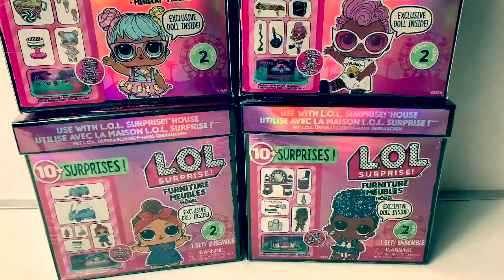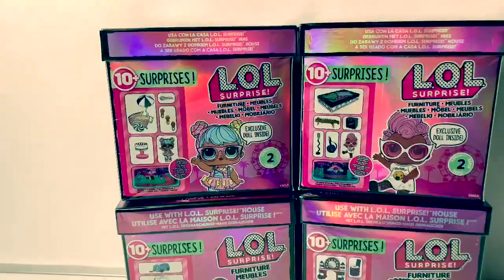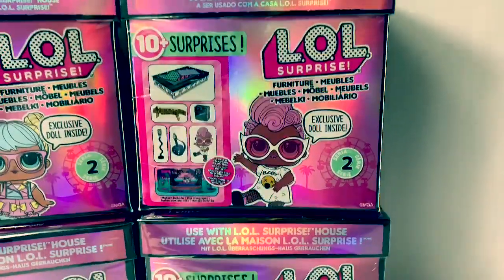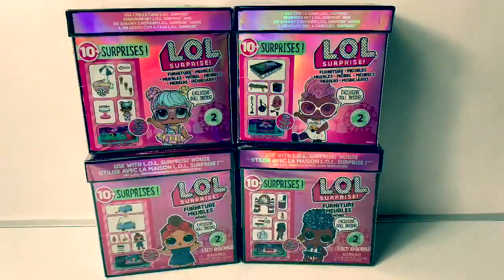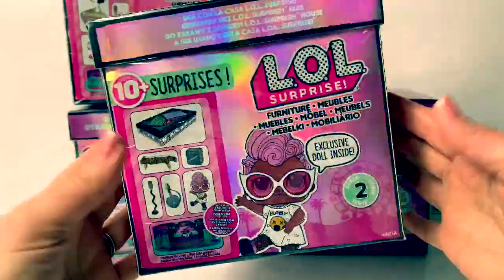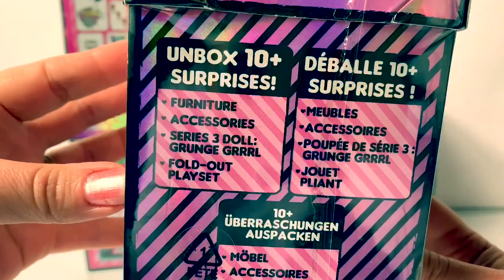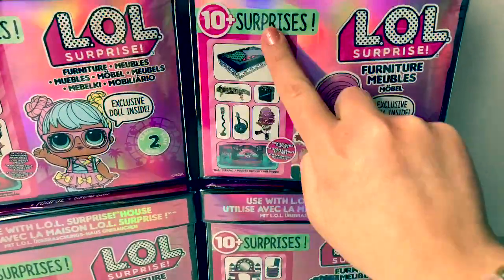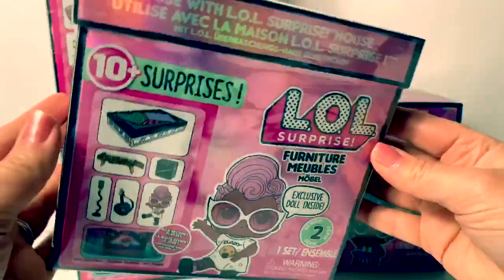Today, let's open these brand new LOL Surprise Furniture Packs. And these are Series 2. These packs come with 10 plus surprises and an exclusive doll inside. Here we have four different furniture packs. This packaging is super fun. It comes in a really shiny box. Unbox 10 surprises: furniture, accessories, Series 3 doll. What's really cool about these packs is they have a fold-out play set. Now it's time to open.